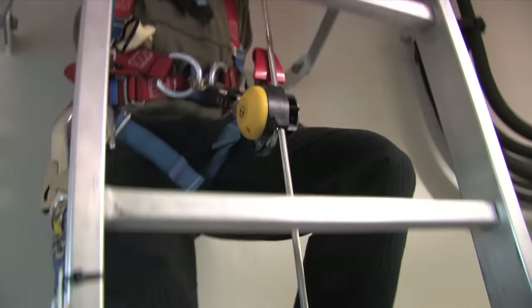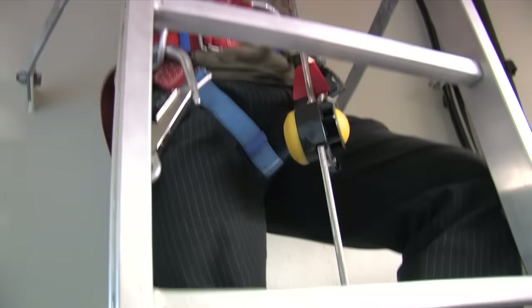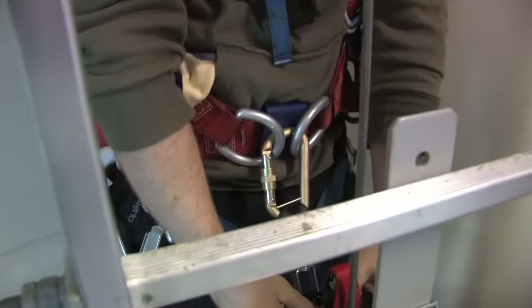Head on up there for a couple of steps just to give you a feel for how that works, and then you can come back down again. Sometimes it's a little tricky to take it off, but let's see how you get on.